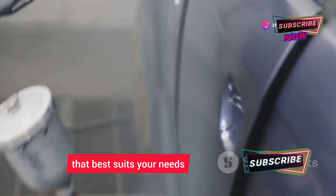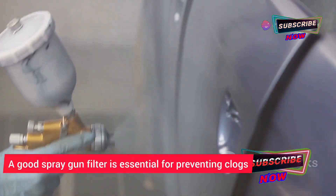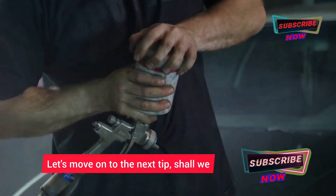Take a look, compare the features, and choose the one that best suits your needs and budget. And don't forget about the accessories — a good spray gun filter is essential for preventing clogs and ensuring a smooth finish.